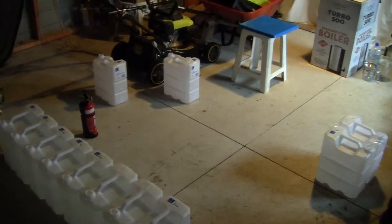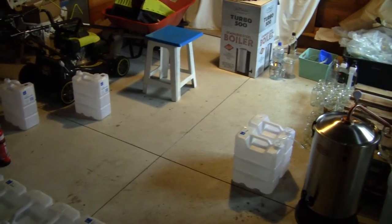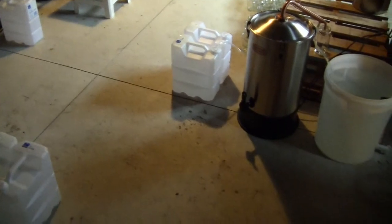I don't have an ideal working environment because I'm living in rented accommodation, so I'm just working in the garage. I clear a space on the floor and give myself a good clean working area to work from.